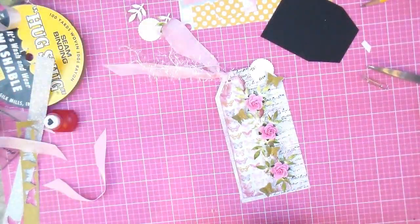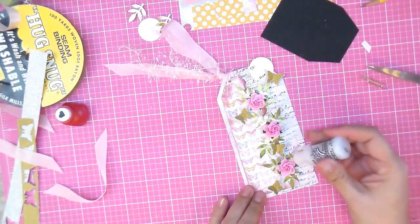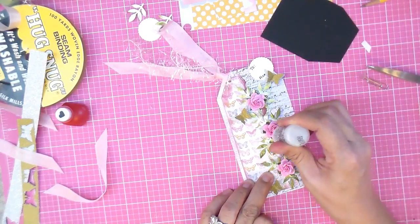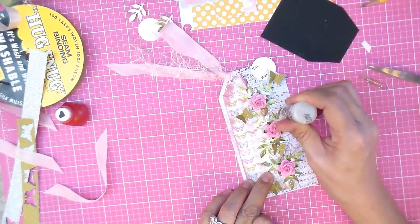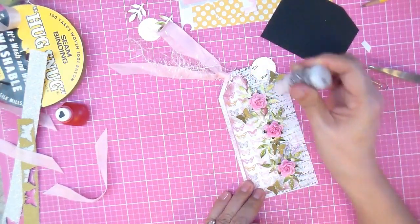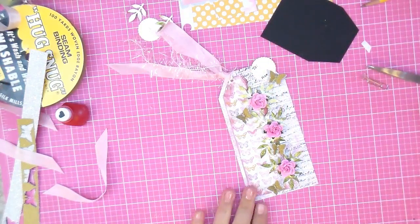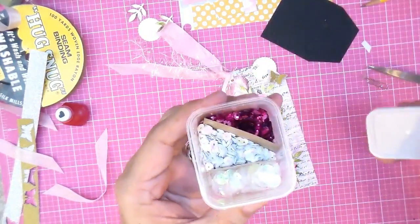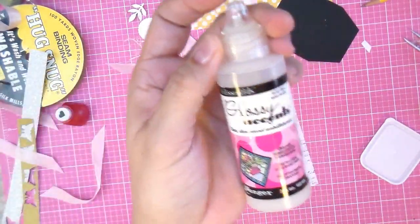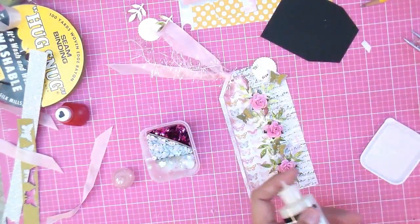Now let's stickle it — I nearly dropped the stickle jar right off my fingers, see how it flew across the table! Stickles makes everything look so pretty and sparkly. I put it on the centers of the butterflies and all around, and on the little to-and-from. Stickles looks so much better in person than in pictures or on video.